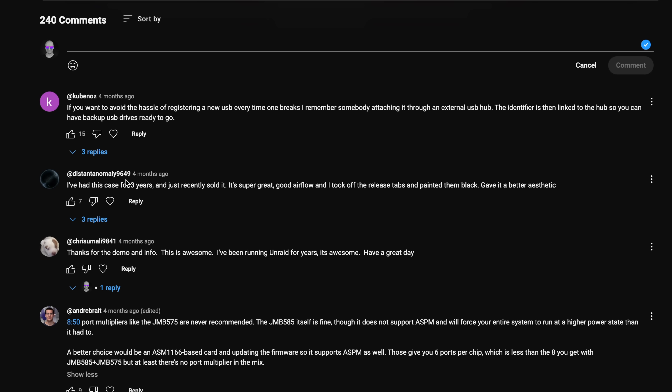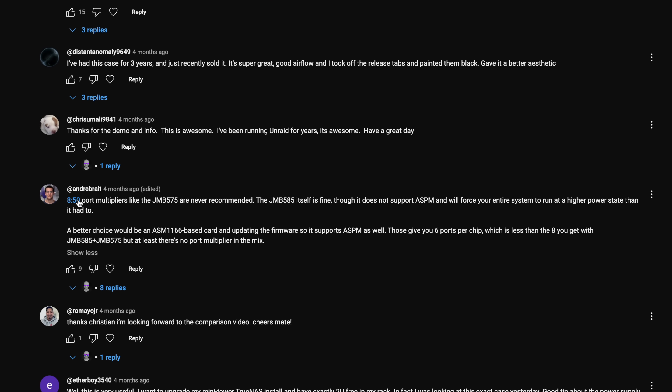Port multiplication allows one SATA host port to connect to multiple SATA drives, expanding the storage capacity of a controller card and effectively giving you more hard drives you can connect. But some of you mentioned in the comments that using cards with port multiplication comes with a range of potential problems and limitations, including speed being divided among all connected devices, which can lead to reduced performance especially under heavy load.